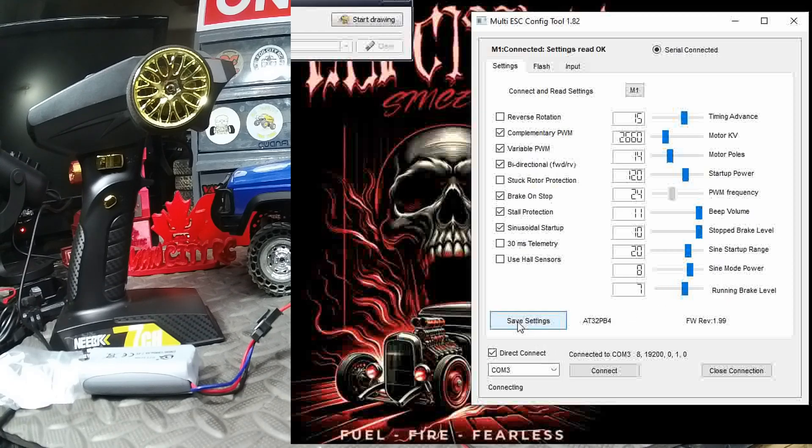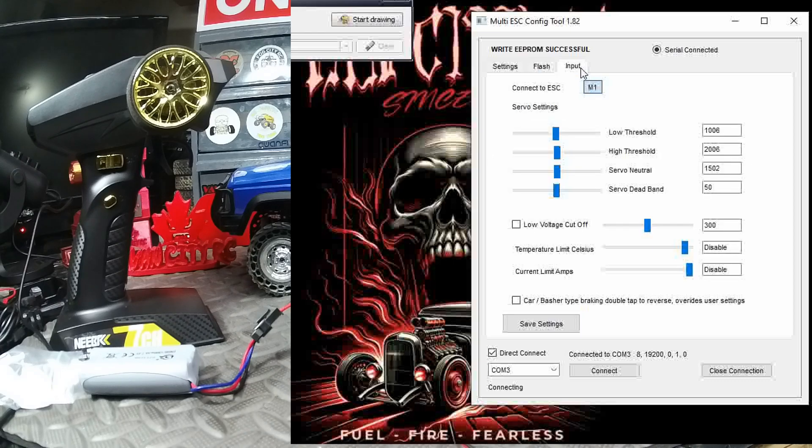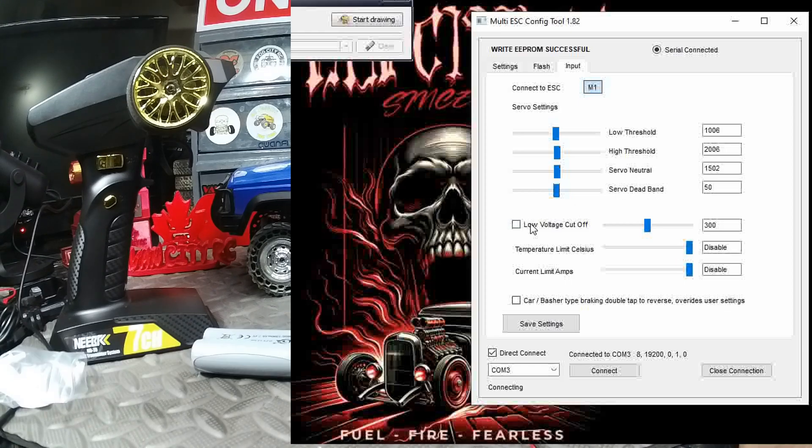Then you have beep volume, PWM frequency, startup power, sine startup range, sine mode, power stop, and brake level — a lot of things going on there. We'll click Save and those settings are now saved. Click over to the Flash tab if you're loading new firmware — you can do that right here. Then there's the Input tab for your servo settings.